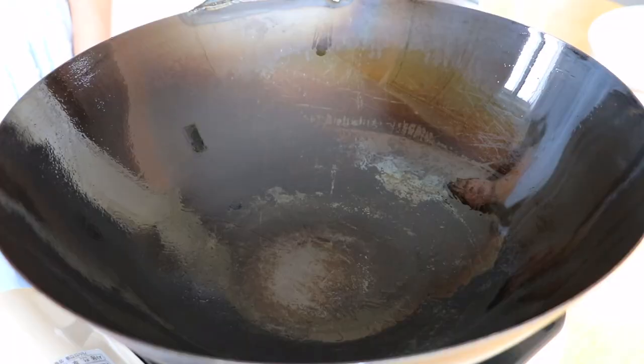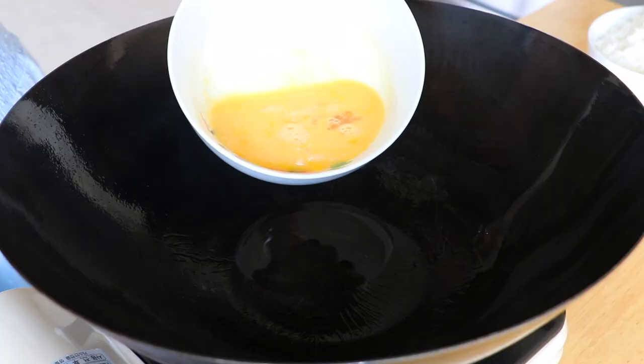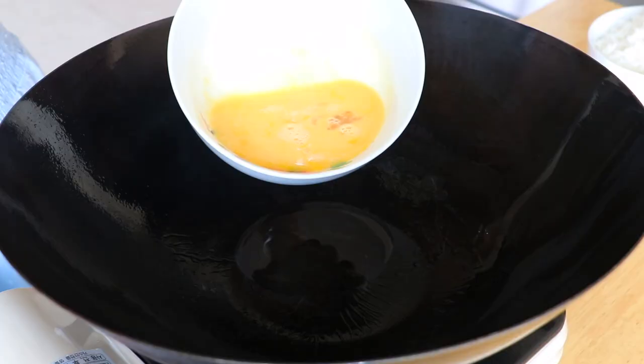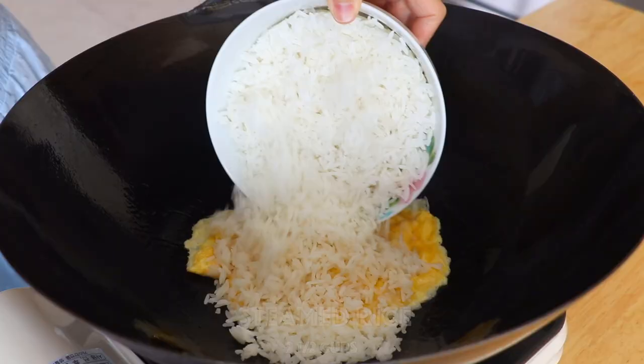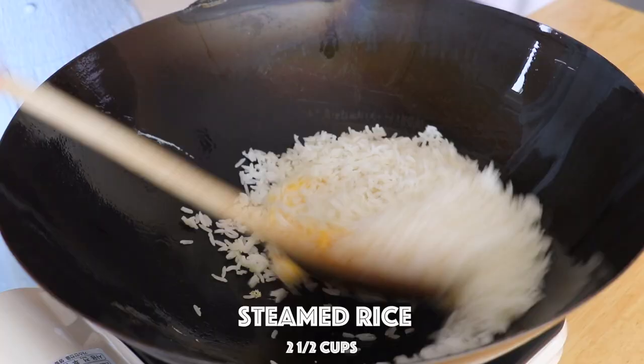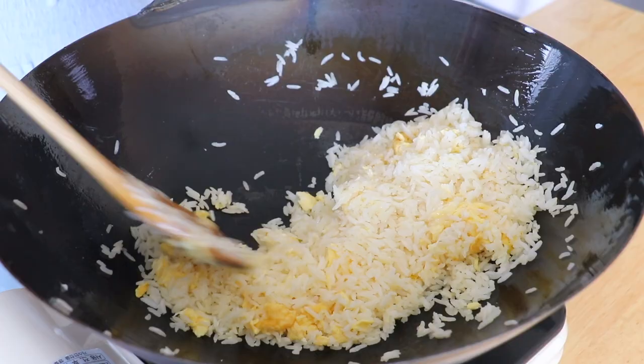In the same wok over high heat, add 1 tablespoon of extra light olive oil. Add the eggs and scramble until partially cooked. Transfer in the leftover steamed rice and stir fry until every grain of rice is separated. If you're using freshly steamed rice, allow it to come to room temperature before stir frying — it's much easier to separate the grains once it's cooled down.